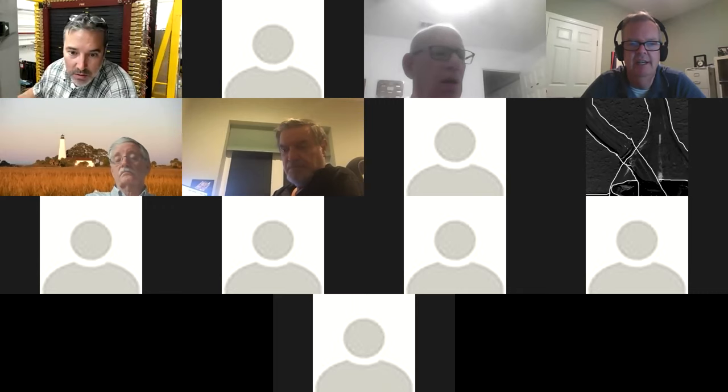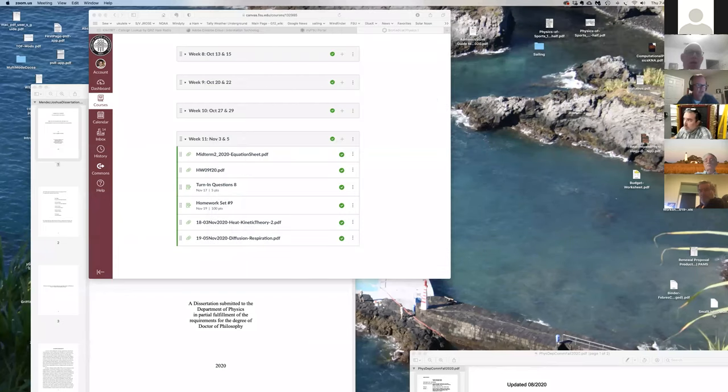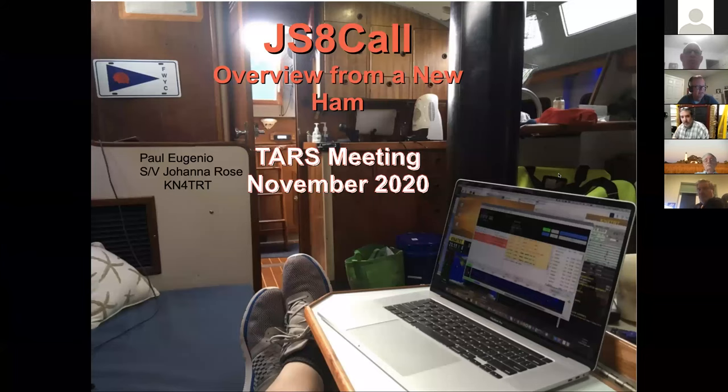This evening's program we are fortunate to have Paul Eugenio, who is KN4TRT, and he's going to be talking tonight about what I'll call JT8 — a digital mode. Those of you familiar with FT8 know it allows you to communicate using radio and computer, but the limitation is you really couldn't do much chatting. You could exchange a signal report and a grid location. Paul's going to tell us about a modification that does allow some actual back-and-forth short communications.